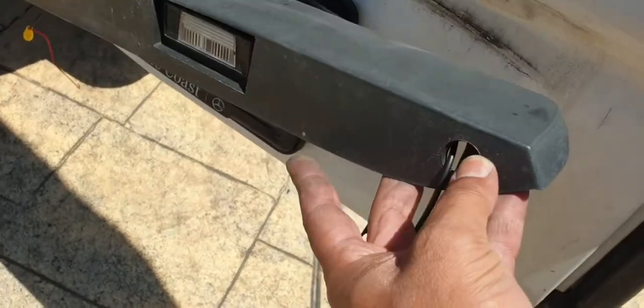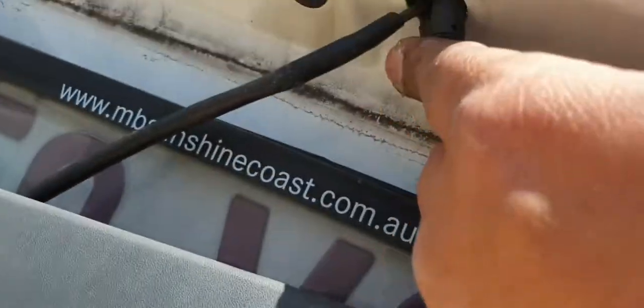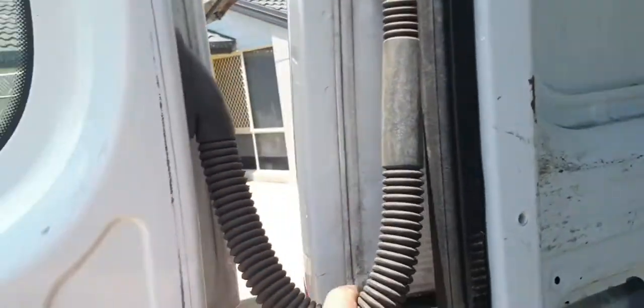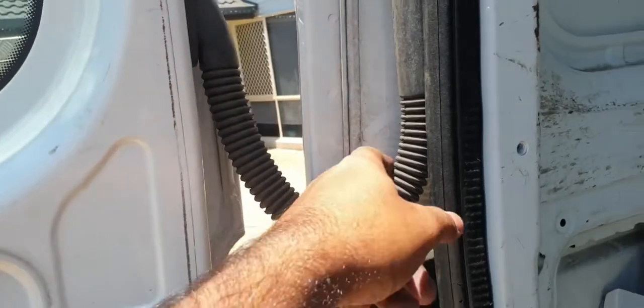I drill a hole here and pass this wire through, using the already drilled hole in there. Then I'll pass this camera wire through here — you just use a guide wire to pass through this grommet here.